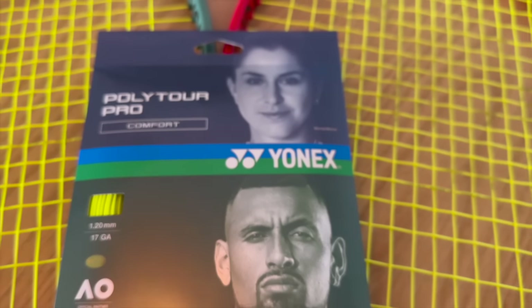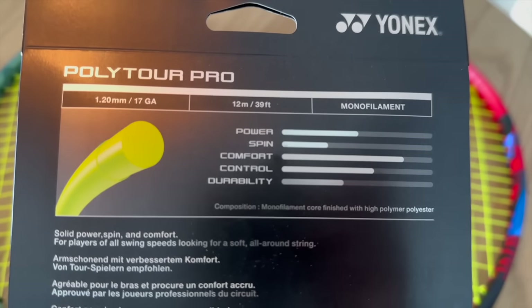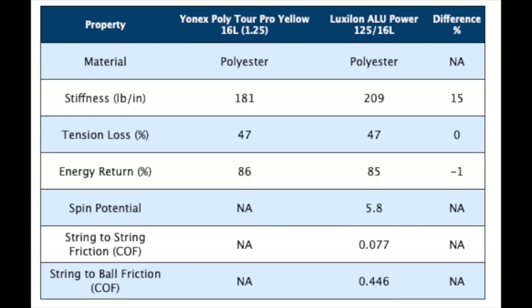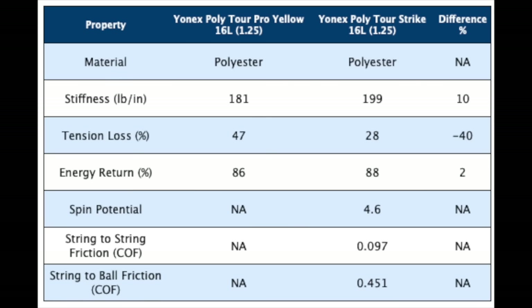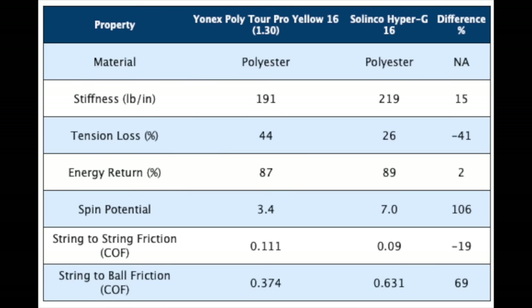So why are these pros and many more choosing Yonex Polytour Pro? Stick around until the end for our answer. Yonex Polytour Pro is a round, semi-soft string. Looking at the Tennis Warehouse University data, it is not the most spin-friendly string, to say the least, and you do notice that when playing with it. Based on my readings, it actually has the least spin of all the polyester strings in the Yonex string family.